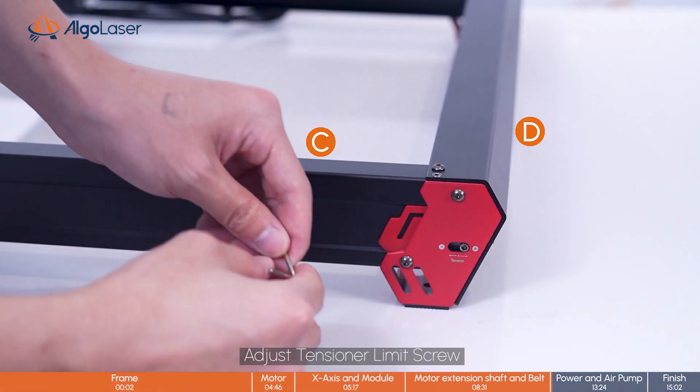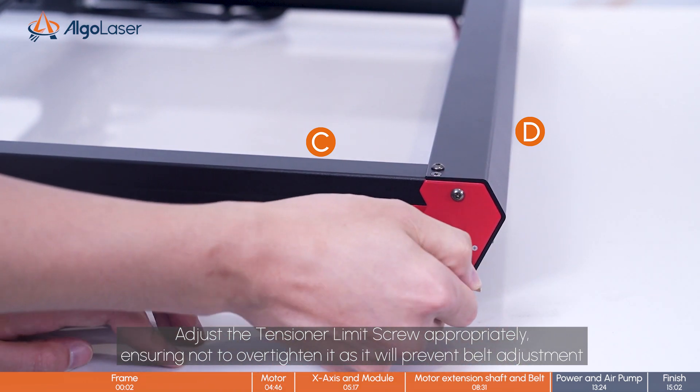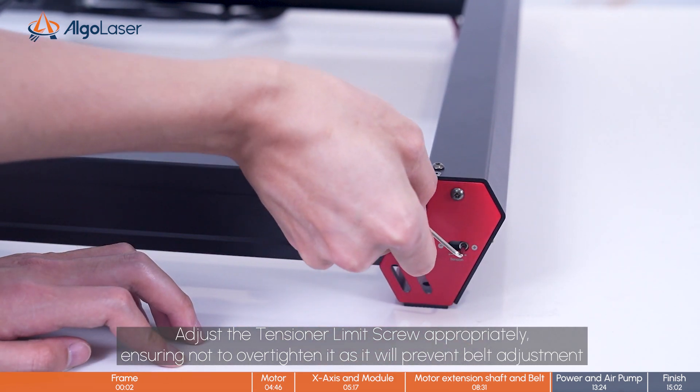Adjust the tensioner limit screw appropriately, ensuring not to over-tighten it as it will prevent belt adjustment.